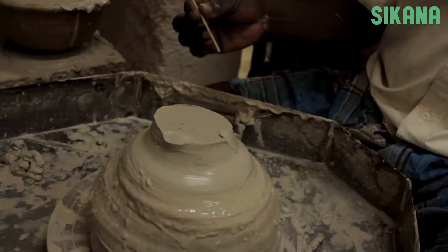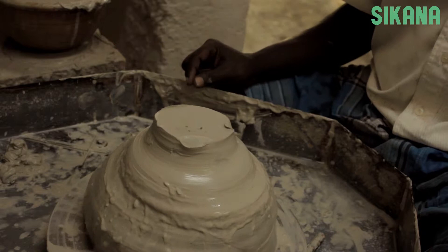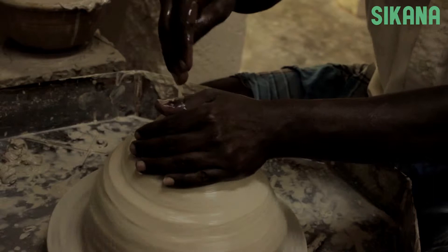Put your clay on the wheel and center it. For this tutorial we will make a small piece. You need to portion the right amount of clay. This part requires skill which will come with practice.